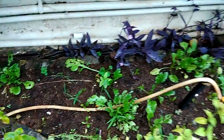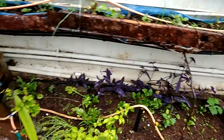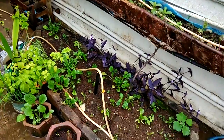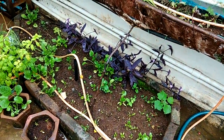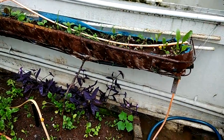I have also plucked some leaves from these plants, though there aren't many leaves to pluck yet — maybe in the coming weeks. This is the way I have been doing small spinach farming in my rooftop garden. Thanks for watching this video. Have a nice day.